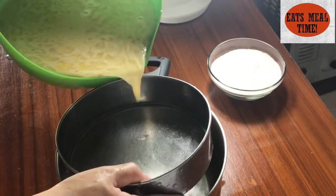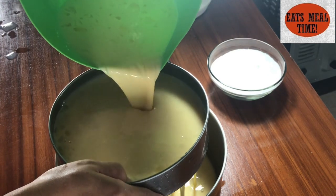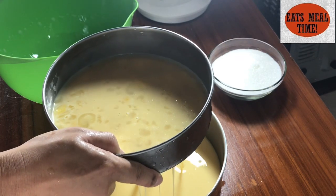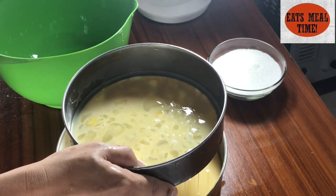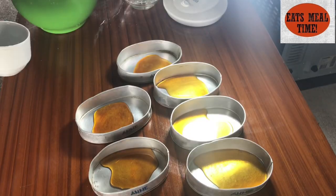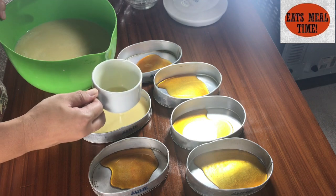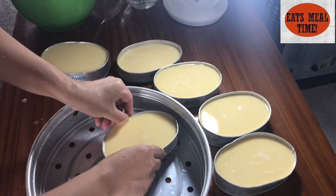Now we'll strain our mixture using a strainer, transferring it into a bowl. I'll do this just once, and then I'll pour it back into the green bowl so we can transfer it into our laneras. I'll be using a cup — one cup per lanera. You may add a little more since there's plenty; this is just enough for 6 laneras.